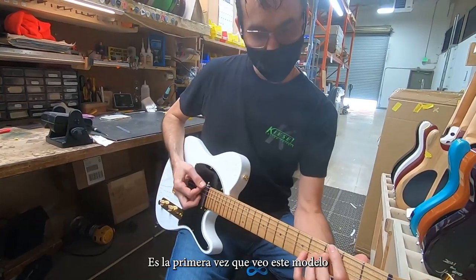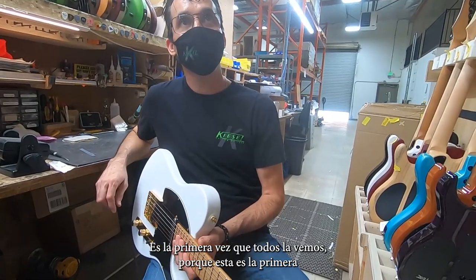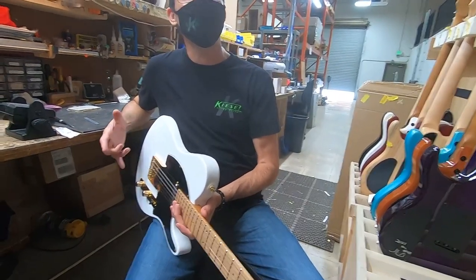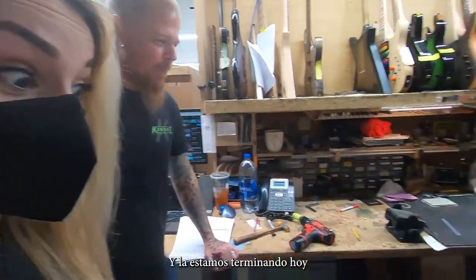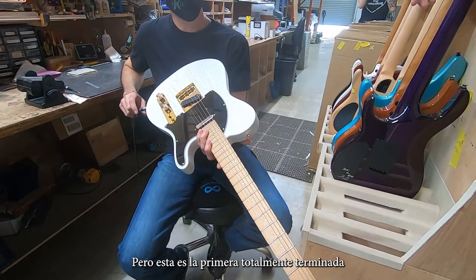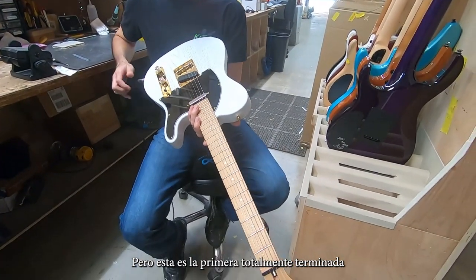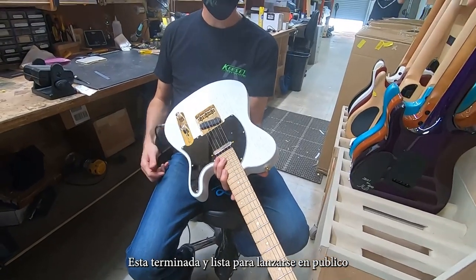This is the first time I see this model — it's the first one. Yeah, everybody's seeing it for the first time. This is the first totally finished one where we're like, 'This is it, we're done.' We finished it up today. We've been working on it for a while — we had some prototypes — but this is the first totally finished one. So we're getting ready to release it to the public.